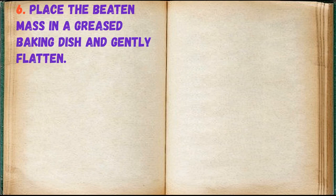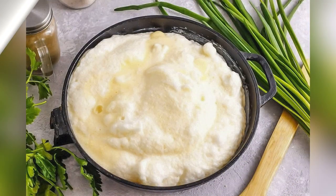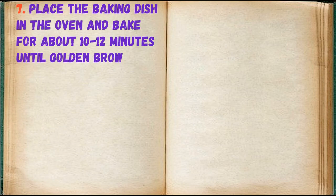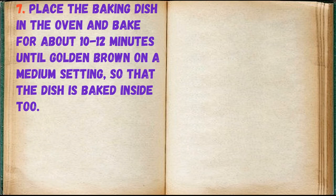Place the beaten mass in a greased baking dish and gently flatten. Place the baking dish in the oven and bake for about 10-12 minutes until golden brown on a medium setting, so that the dish is baked inside too.